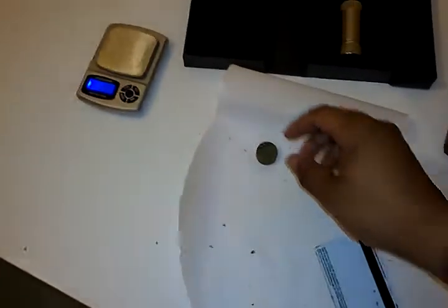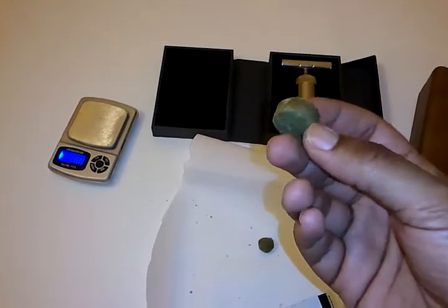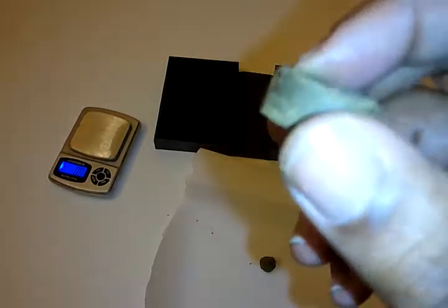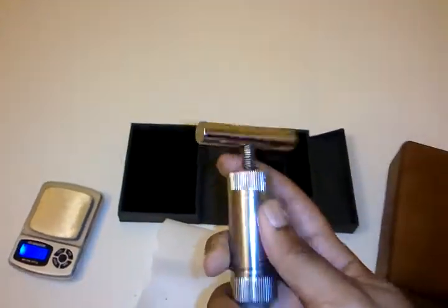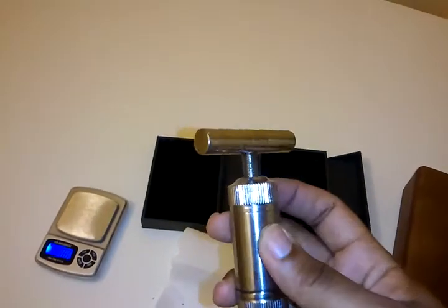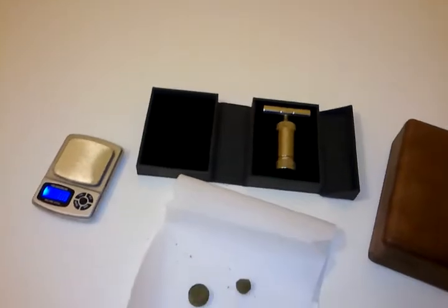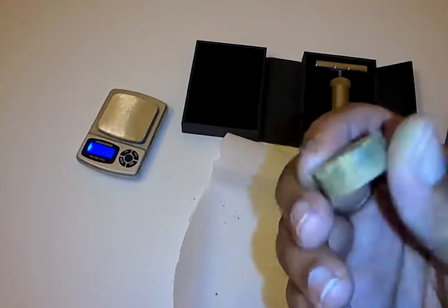The last step was pressing these into little hash pucks. I just did one for you guys. I use this Sharp Stone pollen press — smash it down in there, screw it down. Then I add a little torch to solidify the outside of the puck. Pop it out and it comes out like this. Pretty nifty.